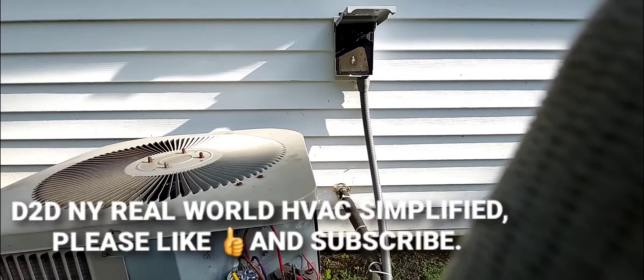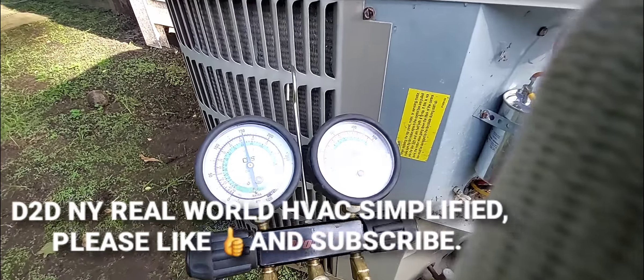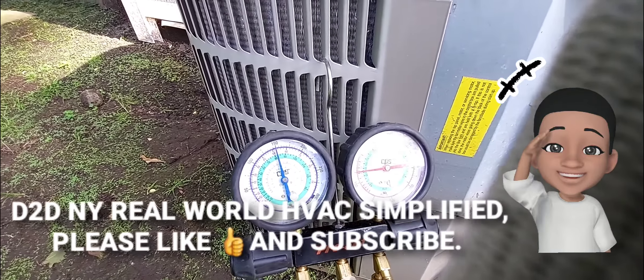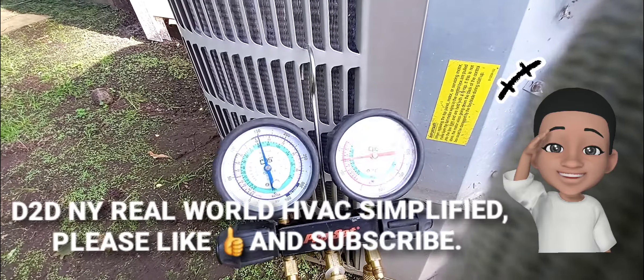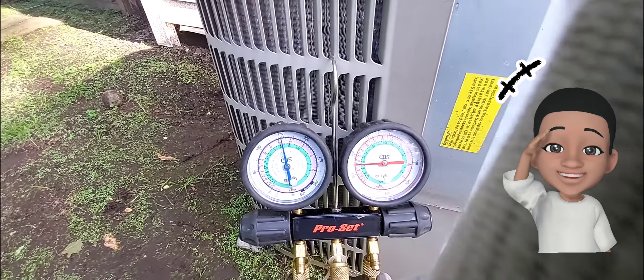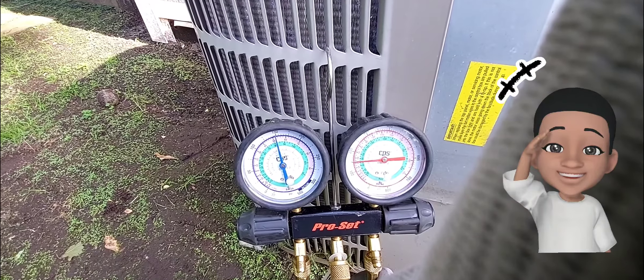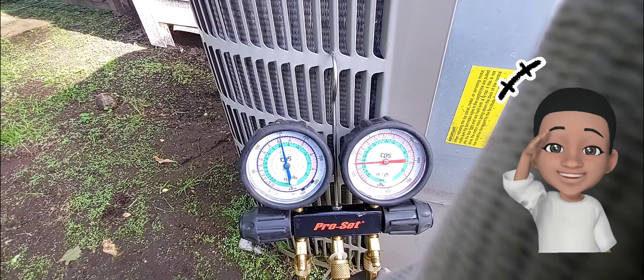This is D2DNY Real World HVAC Simplified. This is part two, a continuation of part one. The camera stopped recording, so I'm going to leave a link in the video description to the beginning of this video, because I won't be doing any editing - it's going to be two videos for the same job.